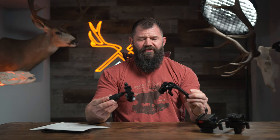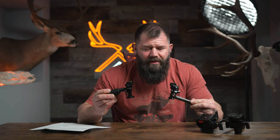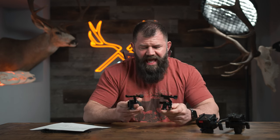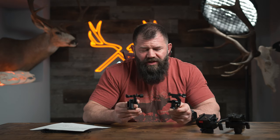Welcome back to the Mindful Hunter. I'm your host as always, Jay Nichol. Today we're going to try to accomplish the very difficult task of deciphering which of these two tripod pan heads are superior — or more specifically, answer the question of which one is a better choice for you, depending on your particular preferences and needs as a hunter.